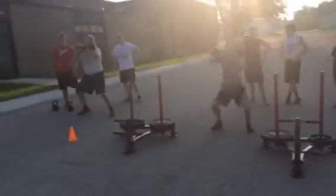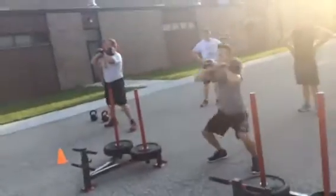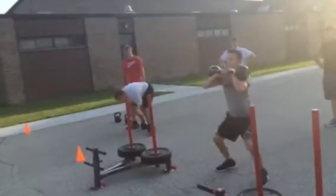Five squats. Clean and rack. It's not a race. You don't have to re-rack them. Five squats. Let's go. Push the knees out on the way up. Throw through. Set down.